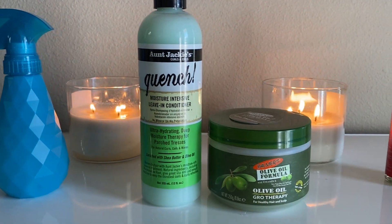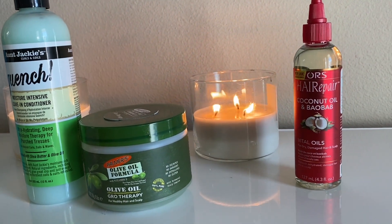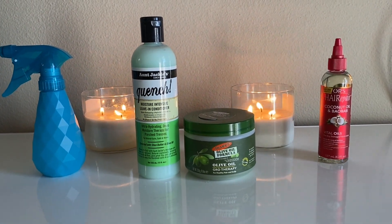Hello everyone! Welcome back to my channel. Today's video is about how I keep Sydney's 4C natural hair moisturized and healthy while it's in box braids or any protective style.